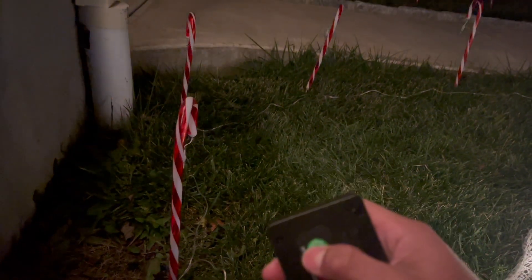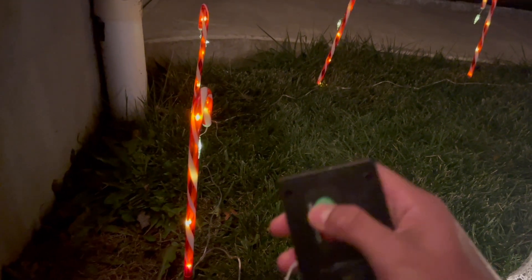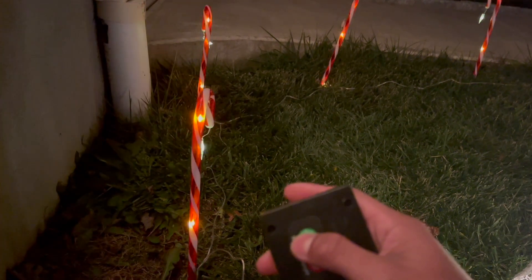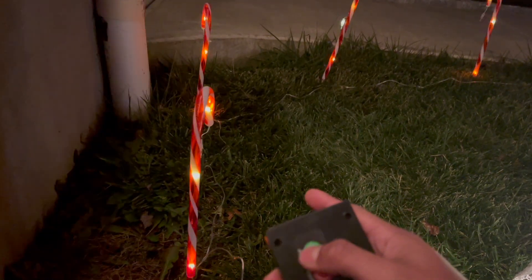Sixth mode just goes really fast. Seventh mode looks like it's just staying still. And eighth mode — it dims in and out and then switches. Basically it just goes through all the different patterns.